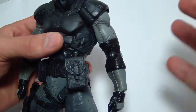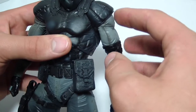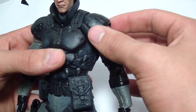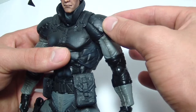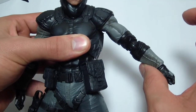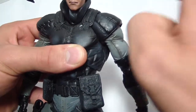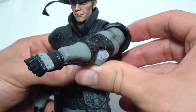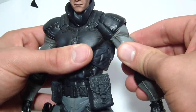Now on to arm articulation. This is where the figure has the least amount of articulation, but at the same time it's forgivable because of the way his clothes are. The shoulder pad is independent of his arm — the arm moves and the shoulder pad moves on its own. Now the arms can only be brought out about that much because this is a hard piece; if it were rubber you could probably get it further. But I like the fact that it's all solid throughout. The arms can go about that far forward, about that far back, and they do swivel just a little bit.